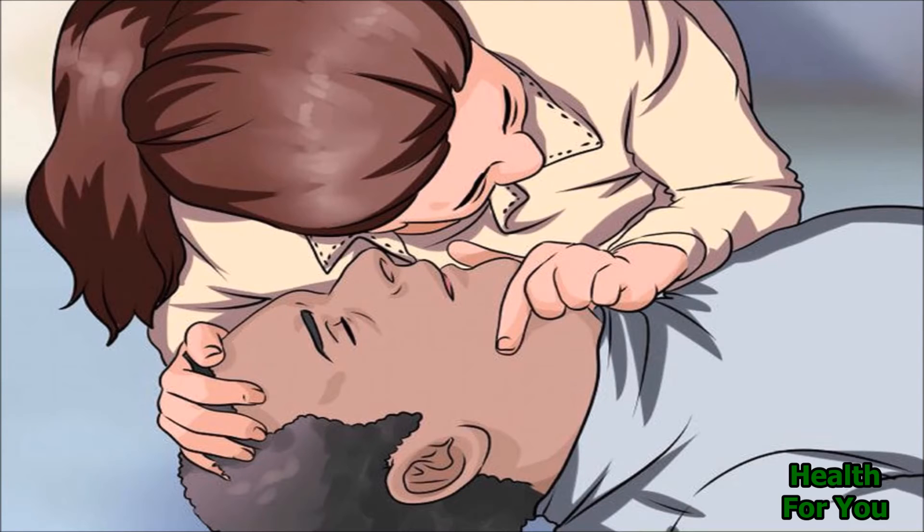Check for breathing. Look, listen, and feel for signs of breathing. If the person is breathing normally, roll them onto their side. If they are not breathing, then start CPR.